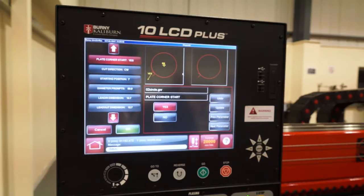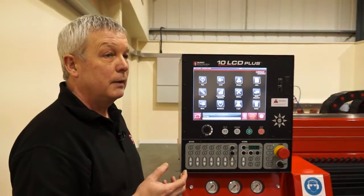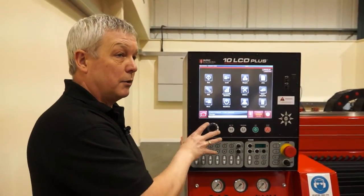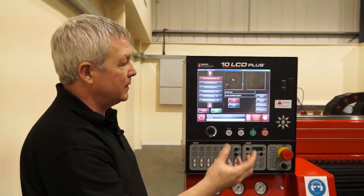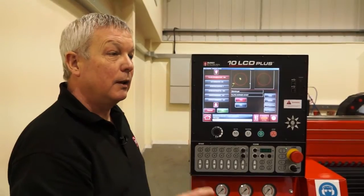We've got a control here for the machine — what functionality does this provide? In a production environment you would tend to program the parts offline, using a CAM package linked to some form of CAD system, do all your nesting offline and then transfer onto the controller. This particular controller also has a series of parametric shapes, so if you need a quick one-off base plate, disc, or ring, you can just put all the parametric sizes in and cut it. It's very simple to use.